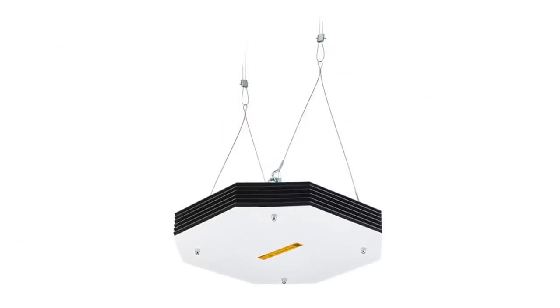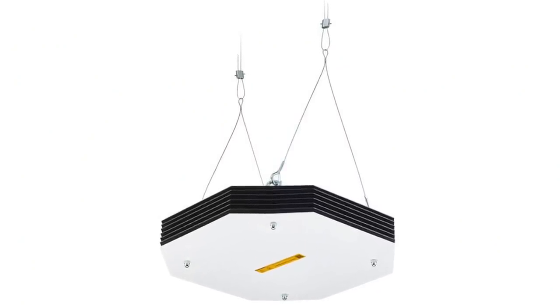Under no circumstances can these be handed out to people for them to install themselves. You need a UV radiometer and you need to know what you are doing. The design I'm using is a hanging pendant lamp. Pendant lamps are much easier to make and much faster to assemble. And since for safety reasons these aren't very powerful, it's important to be able to make a lot of them cheaply and quickly.